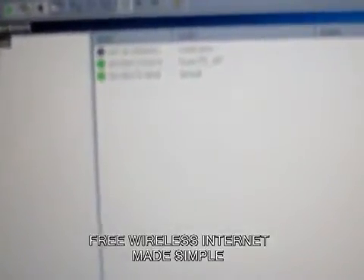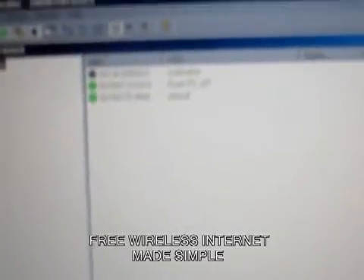As you can see, I'm picking up three networks there — actually two of them from in my own home.